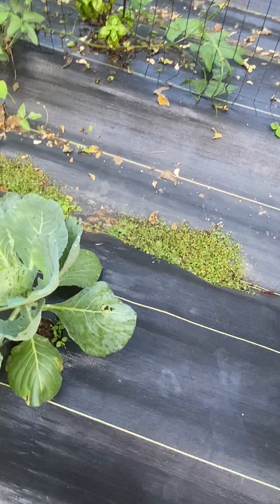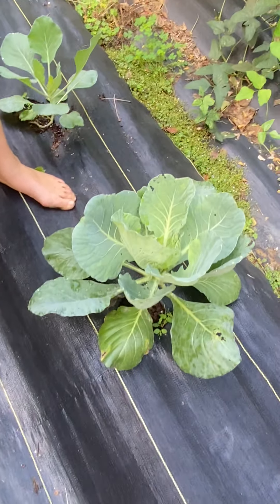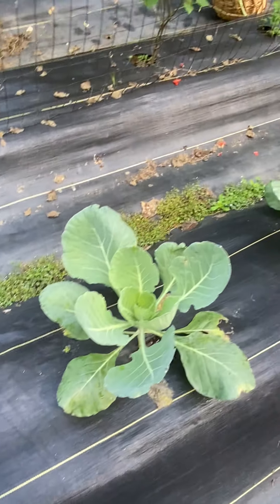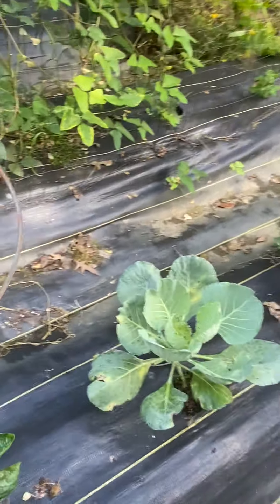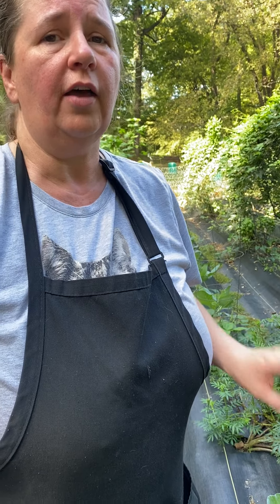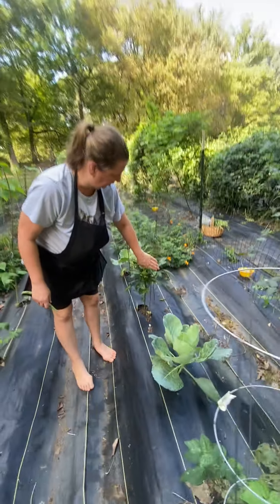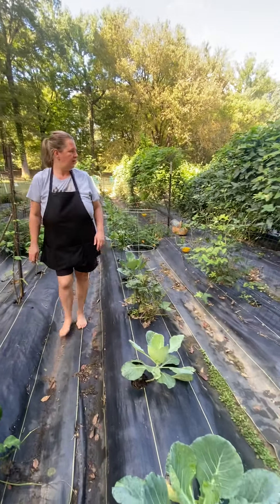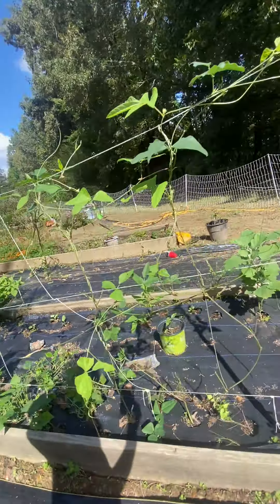I did put some diatomaceous earth on it a couple of weeks ago and it's rained and washed it out, so the little worms are coming back and I'm gonna need to do that again. I also spray BT on it — it's a very long name but everyone knows it by BT. The BT doesn't hurt other bugs, it just hurts caterpillars, because you spray it on the leaves, caterpillars eat the leaves, and then they die. The diatomaceous earth can hurt good bugs like bees, so I only do that if I absolutely have to. So I'll go with BT first again and try to get rid of the caterpillars with that.